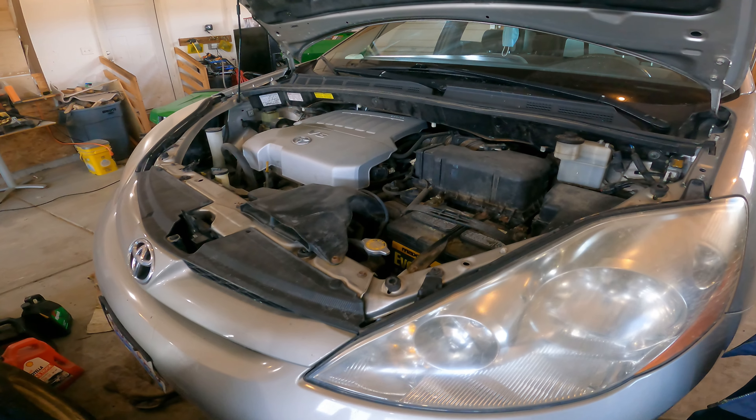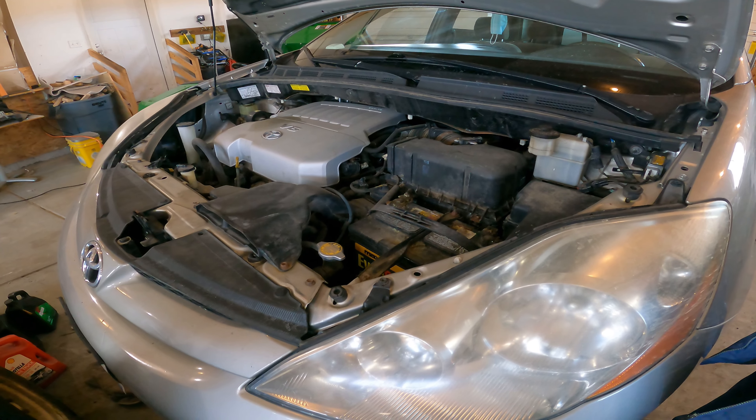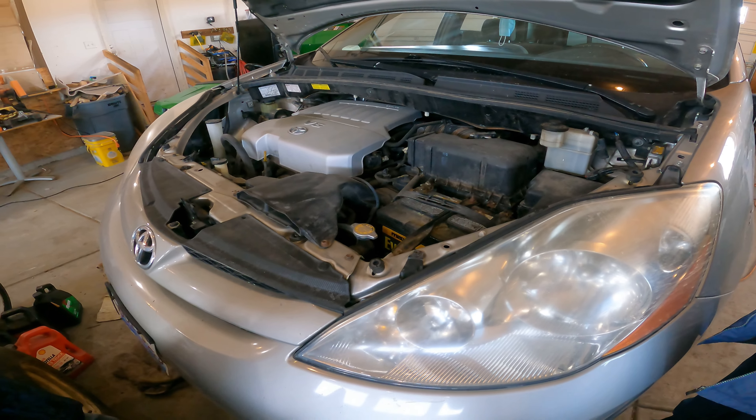Which probably means this van will be gone by the time we need another oil change, because as soon as you build the tool after 35 oil changes, you'll never need it again. Anyways, let's get started.